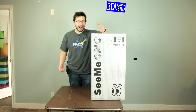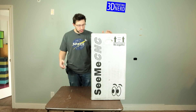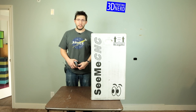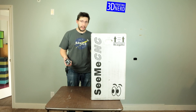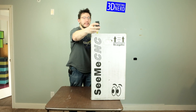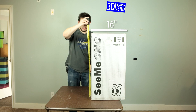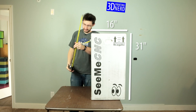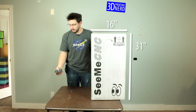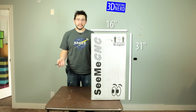So knowing that, they decided to ship me out a fully built Orion Delta 3D printer. I'm pretty excited because this is my first Delta printer and I've always wanted to try one out. Before we dig in, let's measure this box — it's taller than it is wide or deep. The box itself is 16 inches by 16 inches by 31 inches tall. That's a decent sized box.